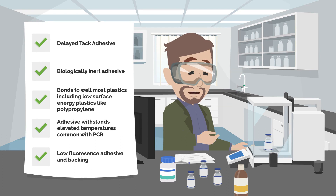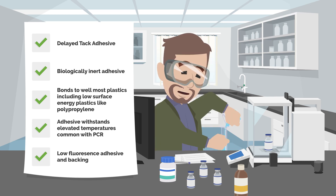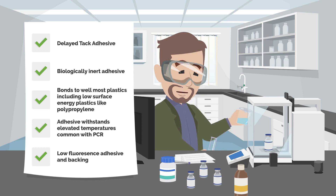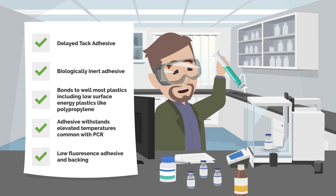The unique delayed tack properties of the adhesive allow some repositionability during assembly of devices. The tape construction makes it an excellent choice for many different kinds of applications, including those that involve PCR thermocycling. The material also contributes very little background fluorescence, which can be important when trying to detect certain compounds in samples with fluorescent indicators.